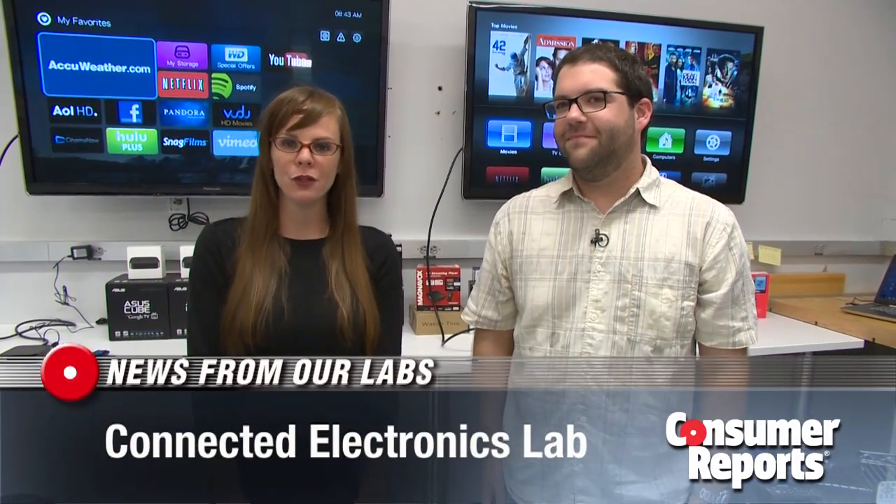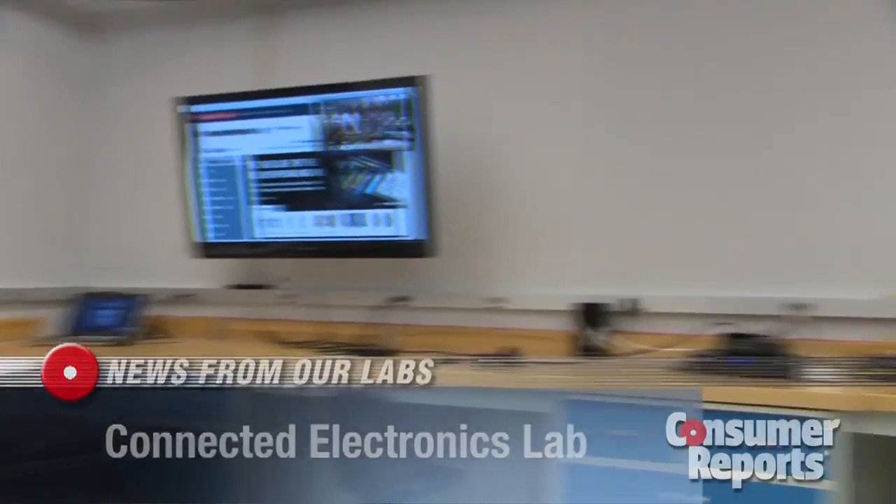I'm Amber Tentoff. I'm here with Chris Andrade in a new lab at Consumer Reports that was built to test connected devices. Can you tell me a little bit about what's going on in this new lab?